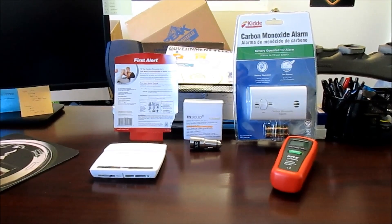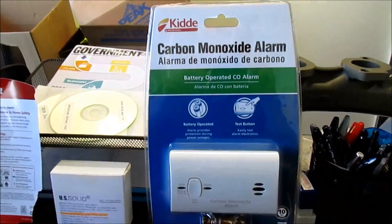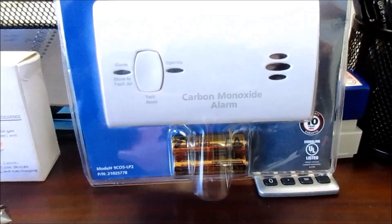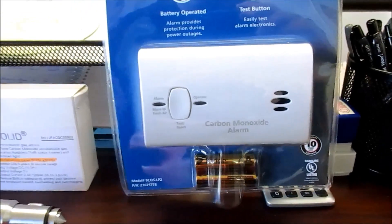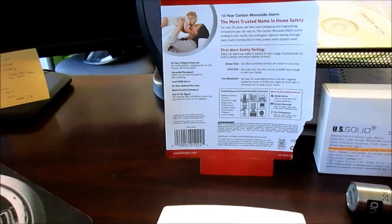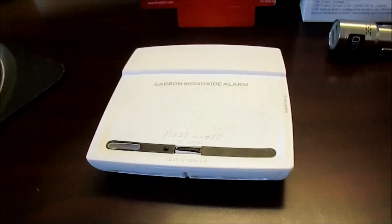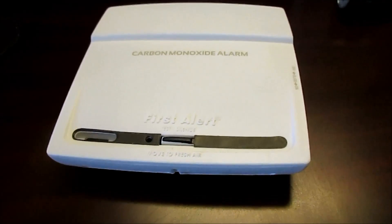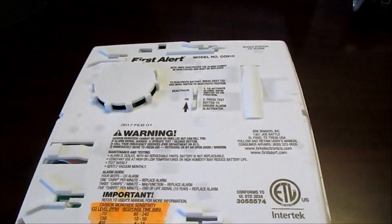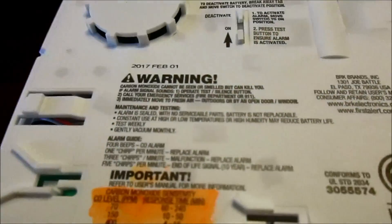We have a couple of other devices that we are experimenting with. The first carbon monoxide detector here — you can see the kitty — I haven't even pulled it out of the package because when I saw the AA batteries, that kind of concerned me. Probably doesn't mean anything, just something I was concerned with. This First Alert over here — I'm not trying to plug a brand — this one has a sealed battery. On the back side it has a little switch; you just flip that up to activate the battery.